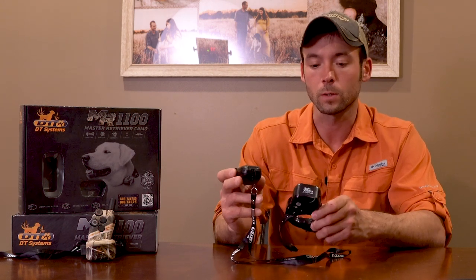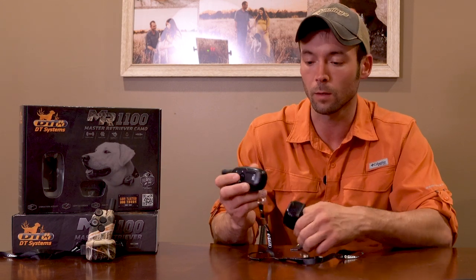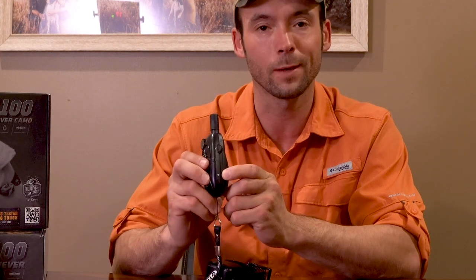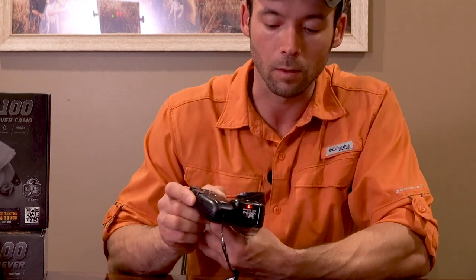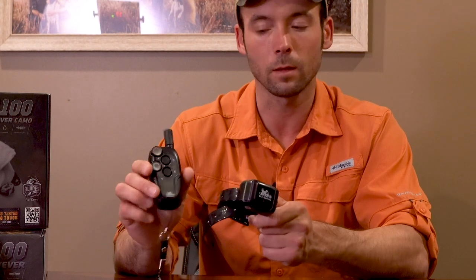Hey guys, Ethan here with Standing Stone Kennels. We got a question about our 1100 — they want to know how this thing works, basic functionality. We're gonna start with how to turn it on. On the side of your transmitter there's a little white dot, and behind that white dot is a magnet. That magnet matches up with the little bump on the side, and you get a little red light flashing. Everything is small on this collar, which is a good thing — makes it nice and compact.